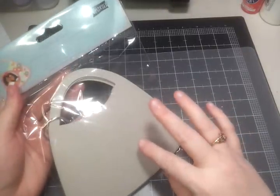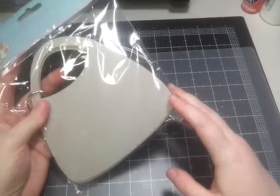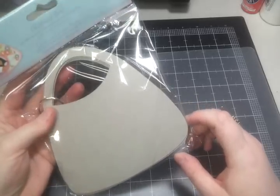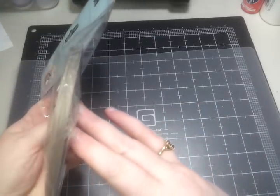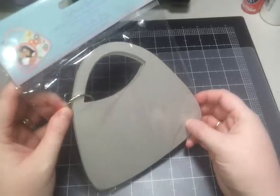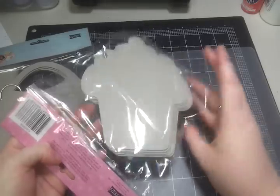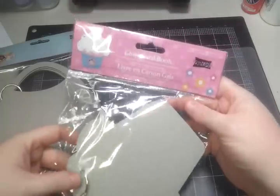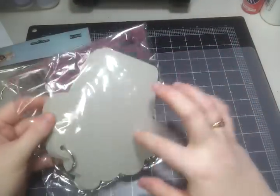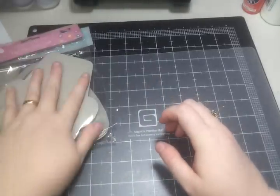Here is a Studio 18 chipboard album. It's a purse shape — five purses and then the split ring. I also have a cupcake one for mini albums — same thing, five chipboard pieces and then the ring.